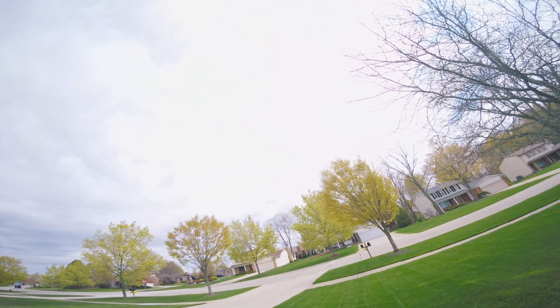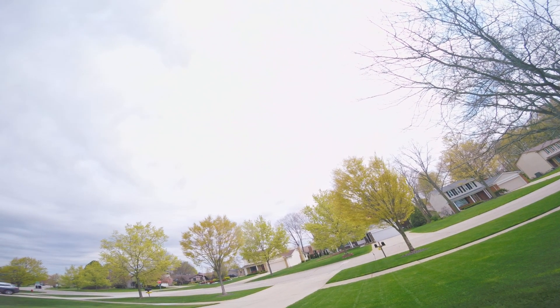Tiny little flight here. Just no gyro low pass.